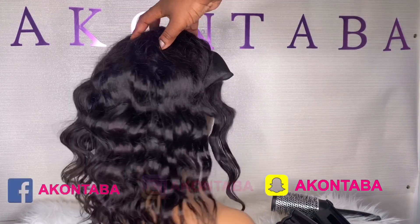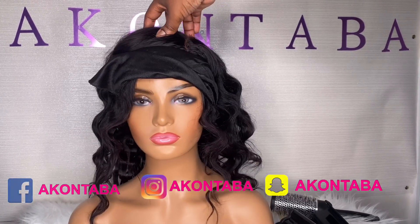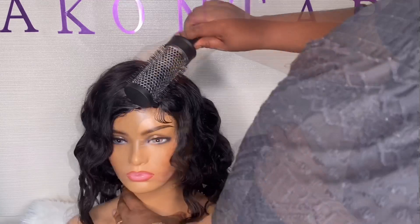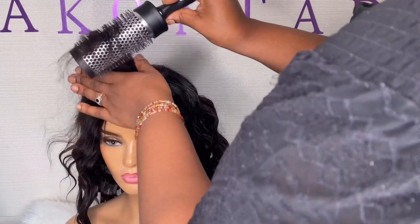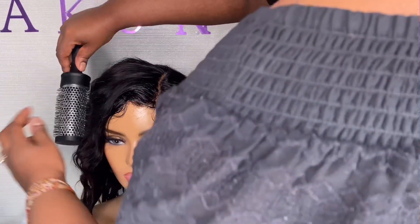It literally took me less than five minutes to do this. What I'm gonna do now is just brush it out a bit and put it straight onto my head. This wig is completely glueless, so you don't need glue whatsoever — all my units are glueless because ain't nobody got time to be using glue every day.